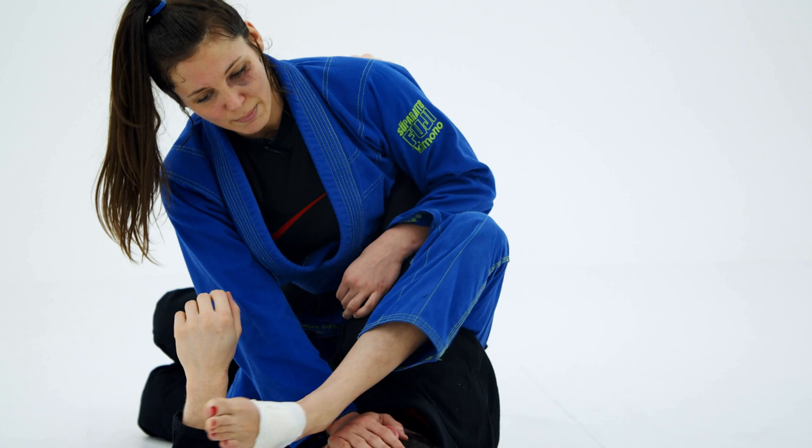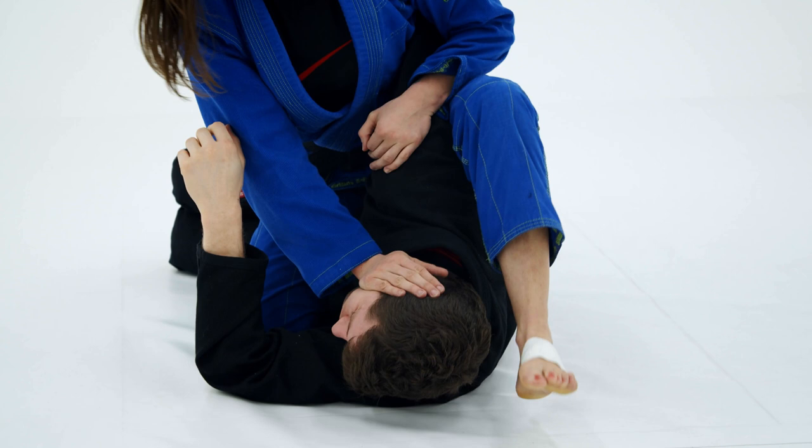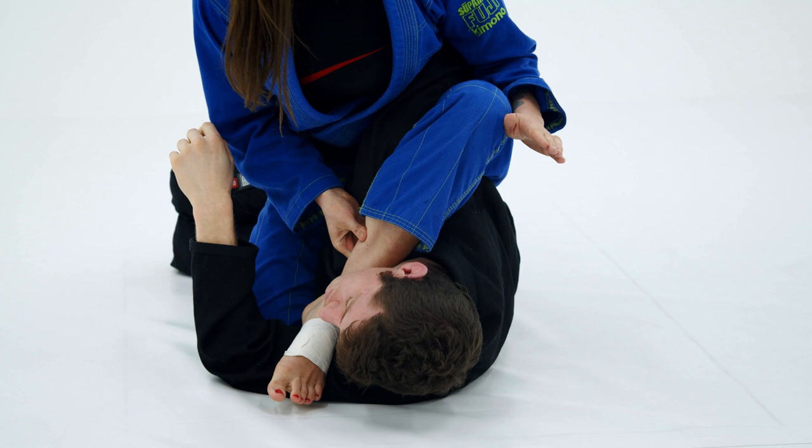From here, I push on the face and I just step over. If you're not flexible and you have a hard time, you can use this hand to guide your foot. So I step over, I come across.